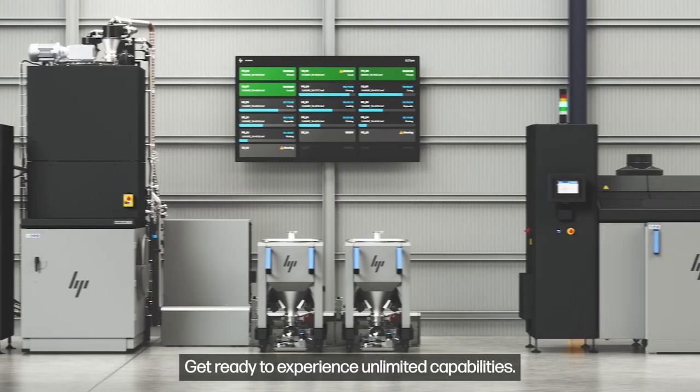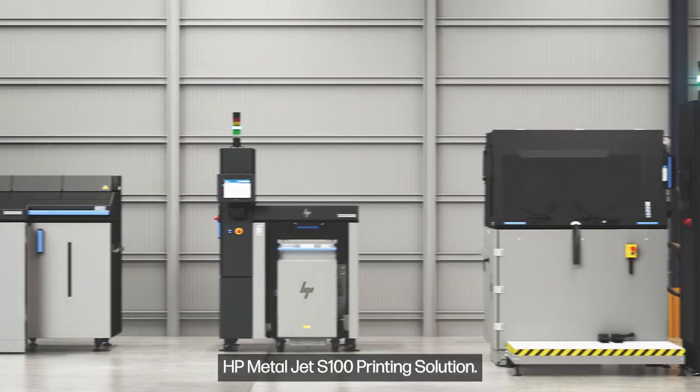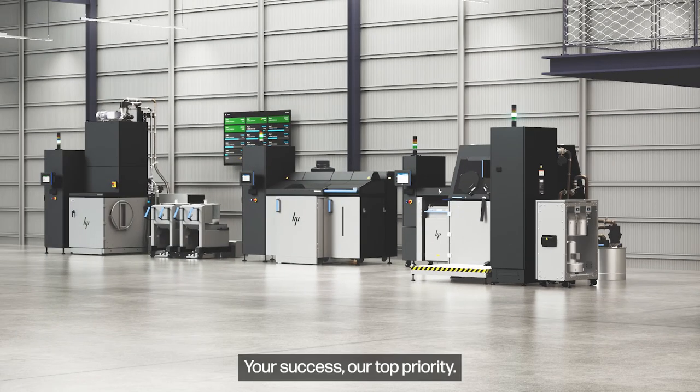Get ready to experience unlimited capabilities. HP MetalJet S100 printing solution. Your success, our top priority.